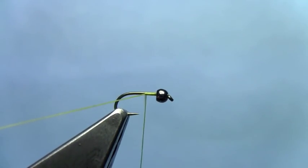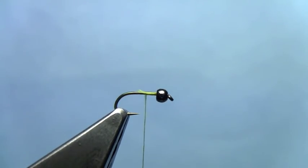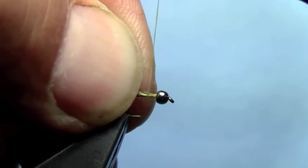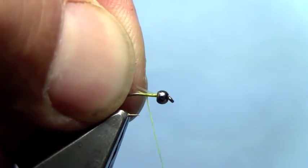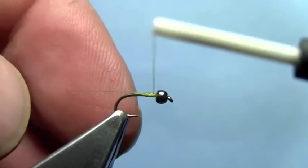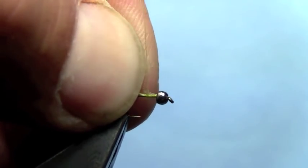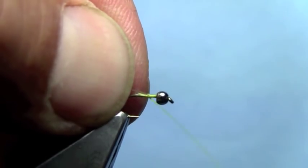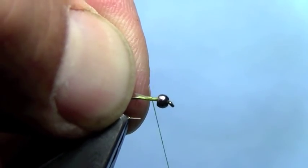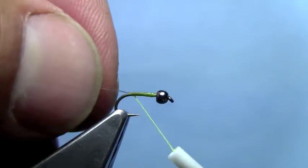I'm going to start some 70 denier thread right behind the bead and trim off my excess. I'm going to tie in three micro-fibits for tails. Those are a little long — I'll just cut them back. I like to tie the tails in and then tie them down as they go back. I'll wrap back to the bend. I've got the tails tied in now.